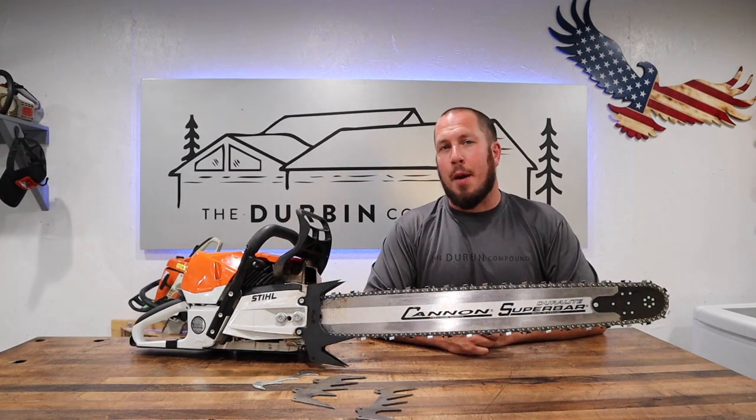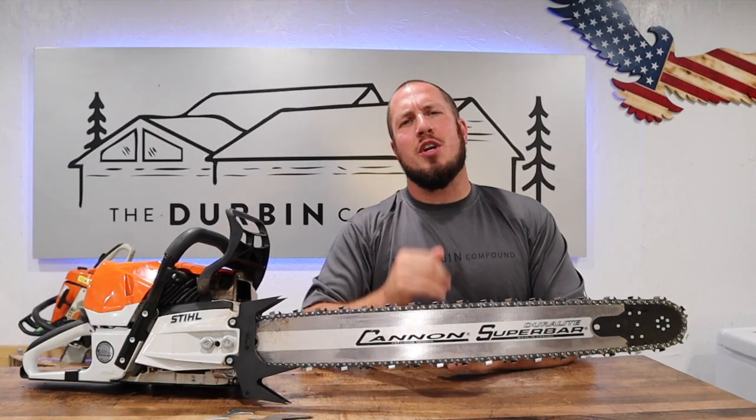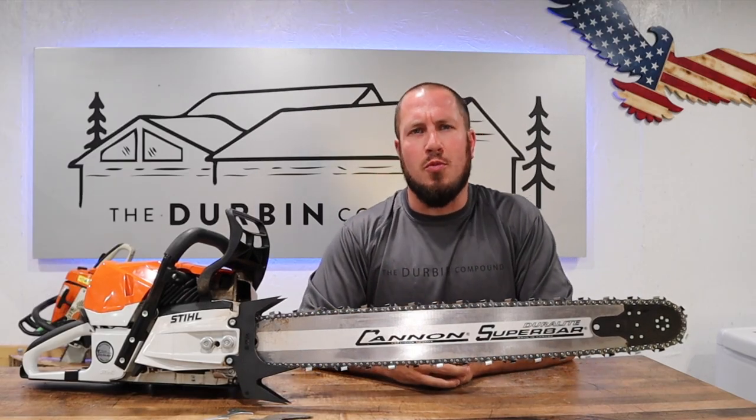What's up, everyone? Welcome to the Durbin Compound. If we're meeting for the first time, my name is Devin Durbin. I'm here to bring you the tools, tips, and tricks to make you more self-sufficient.